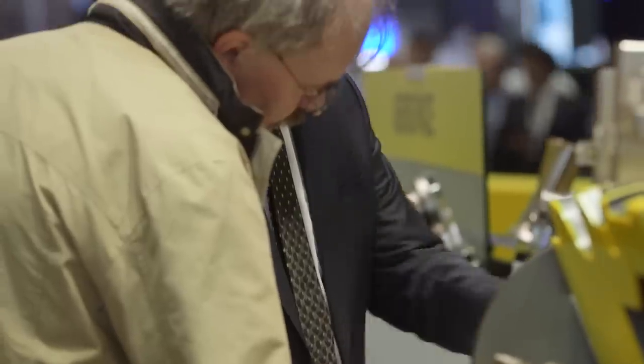Hey, what's up everybody, this is Titan, Titans of CNC. I'm here at EMO 2019 in the Kennametal booth and I'm here with my man Tilo. Tilo, how are you doing today?